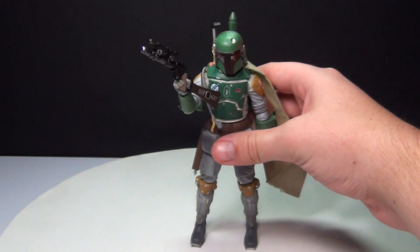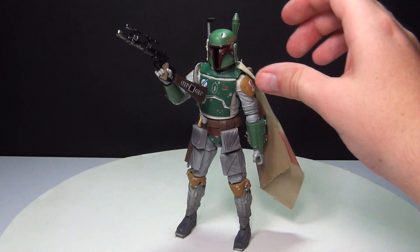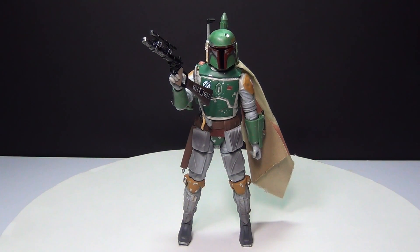For the money, you really can't beat it if you want to display figures like this. They did an amazing job, and if you are a Star Wars collector and want to put something on your shelf, Boba Fett is one of my favorite Star Wars characters — you should totally go out and get one of these figures because you will not be disappointed.